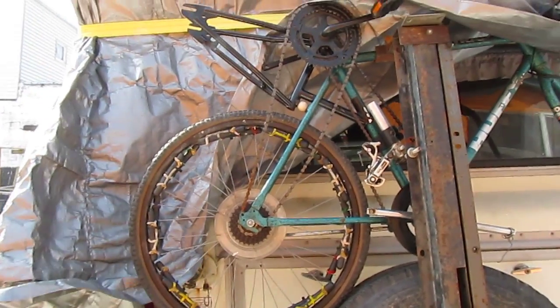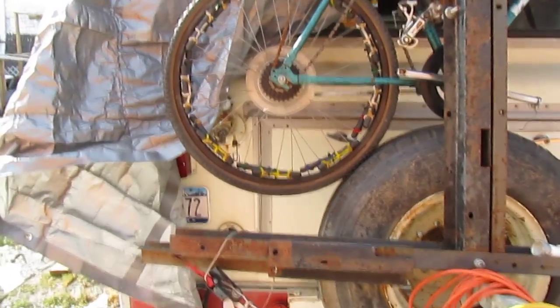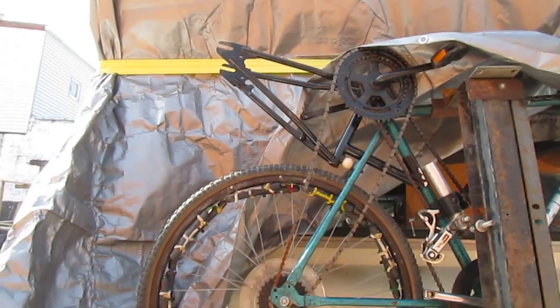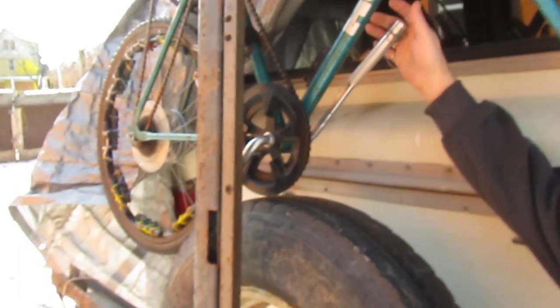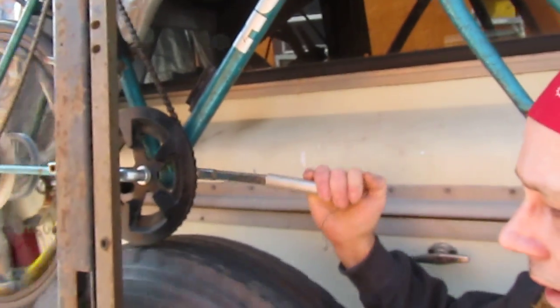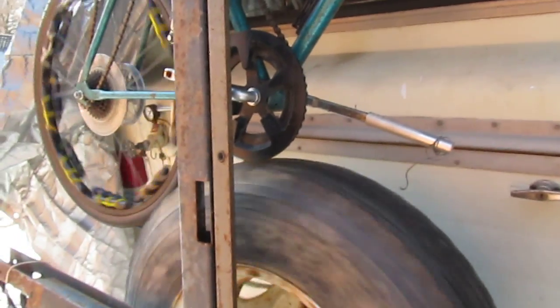It occurred to me that I had never demonstrated how much more rotation I get out of this thing since I added the second gear to pretty much double the amount of rotation on this device. Before it was turning pretty slow, but now this watch — one stroke of the handle gets it going and she stays going for quite a long time.